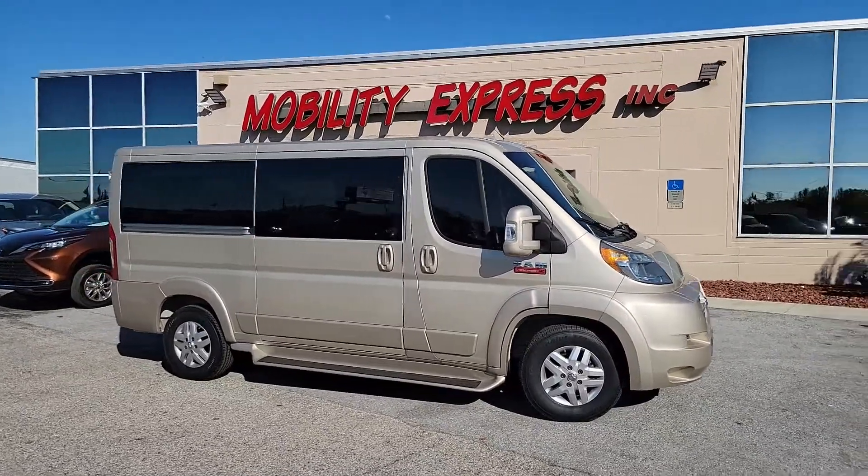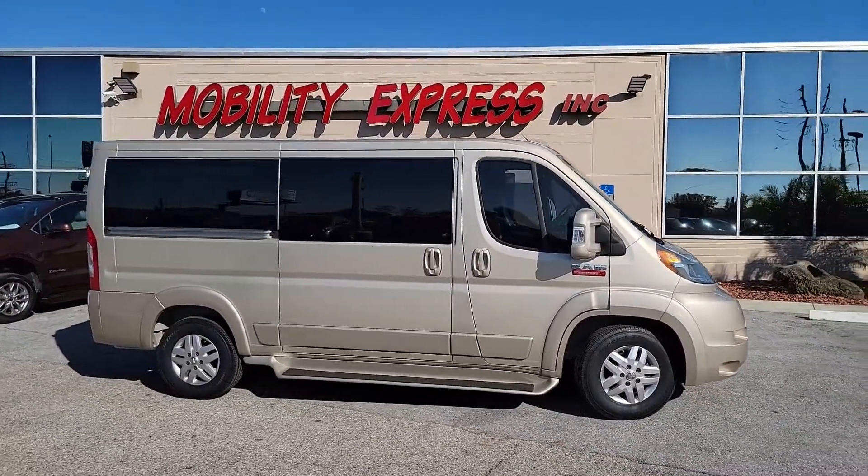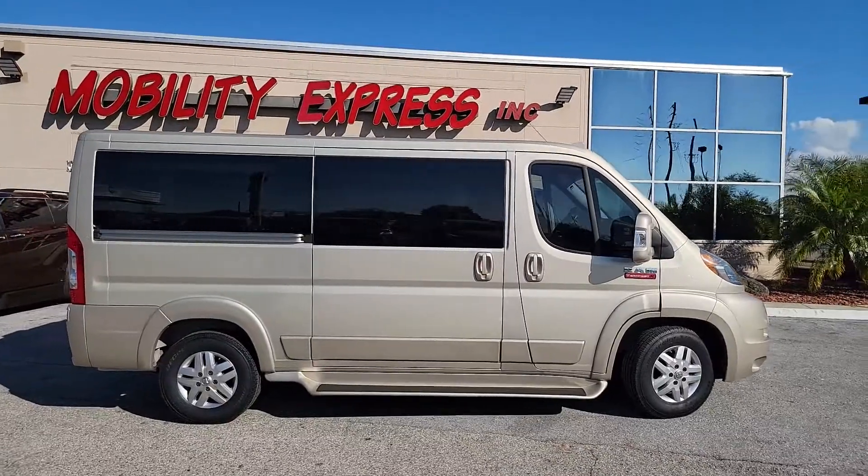Hello, and thanks for joining us as we take a quick look at a Ram ProMaster full-size wheelchair van.